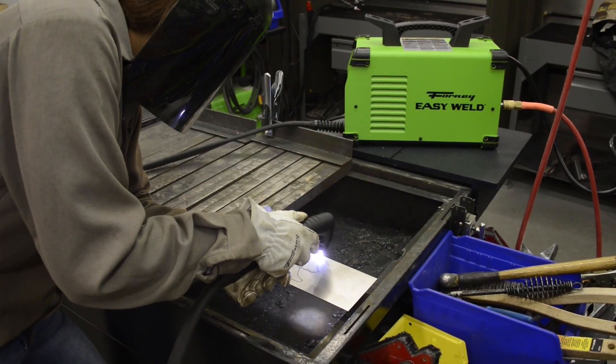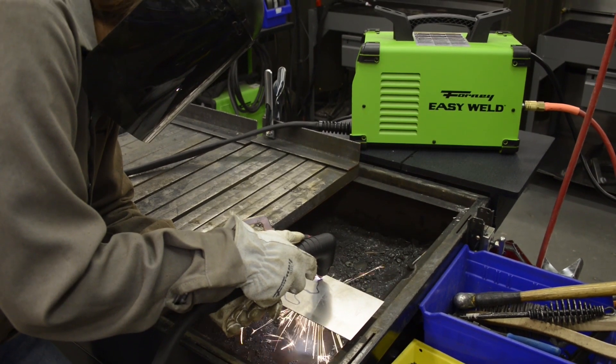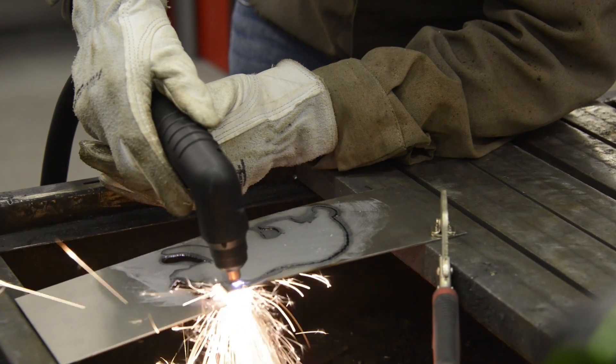As you pull the trigger to start your cut, the air will flow for a few seconds to purge the air line and then the arc will fire up. When you're done cutting, the air will continue flowing for a few seconds to cool the cutting tip and extend its life.